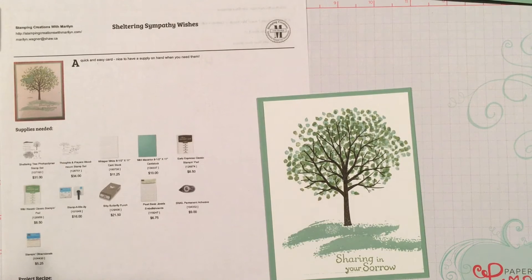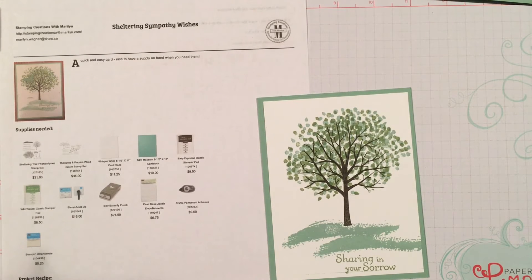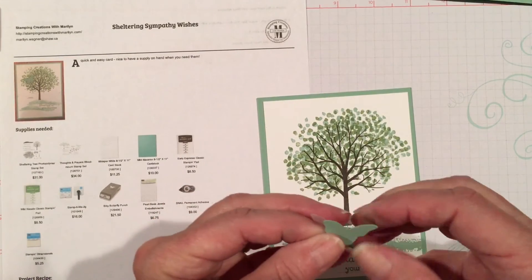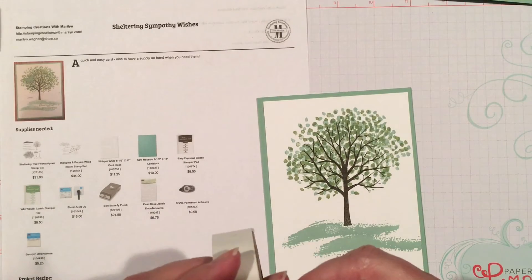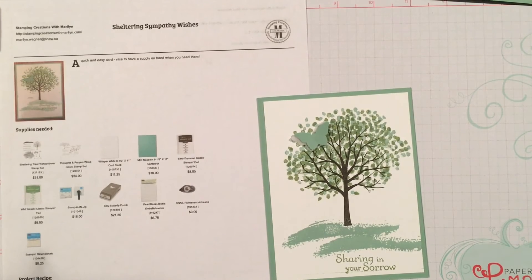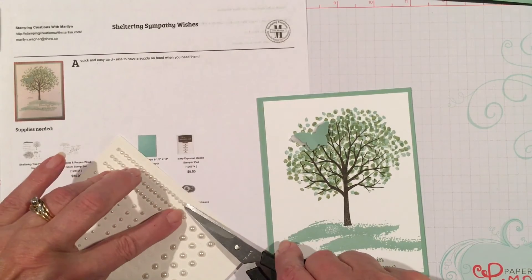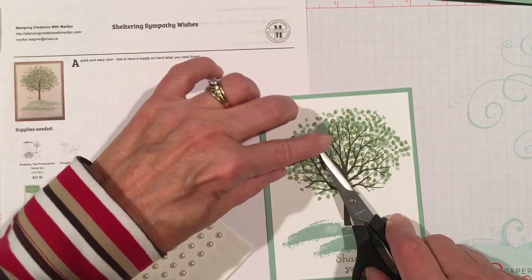Then I will take my glue dots and attach my two butterflies. My vellum butterfly just a little bit off center so that you can see the vellum, a little bit on the side, then another glue dot. A little bit of bending to put my butterfly on my tree. I follow that up with some pearls — I like to use my attached ones if possible when I do the butterflies. So I will get two and a single one. That didn't quite work but there's three of them.